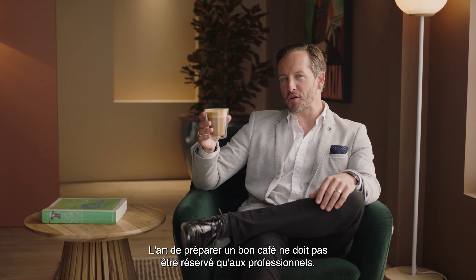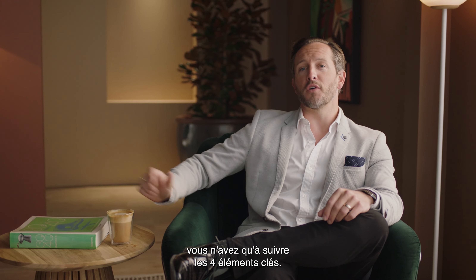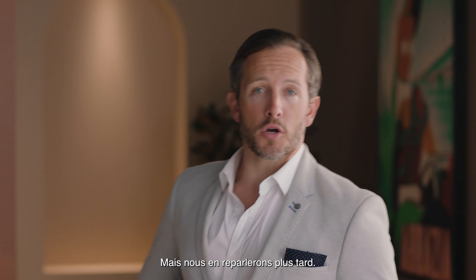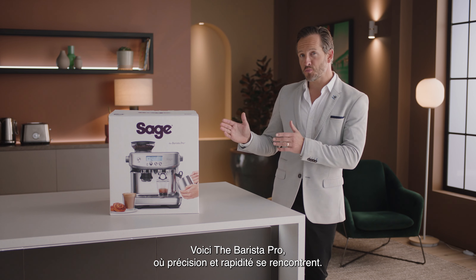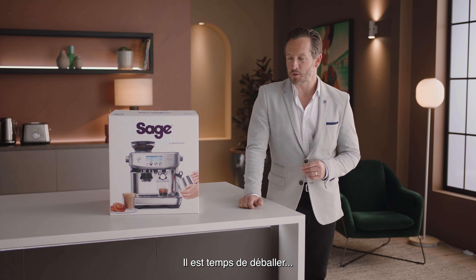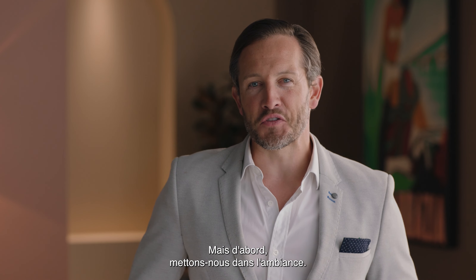We don't think that great tasting coffee should be limited to a cafe. To enjoy third wave specialty coffee at home, all you need is to follow the four keys formula — but let's talk more about that later. Introducing the Barista Pro, where precision meets speed. Time to unbox, but first let's set the mood.